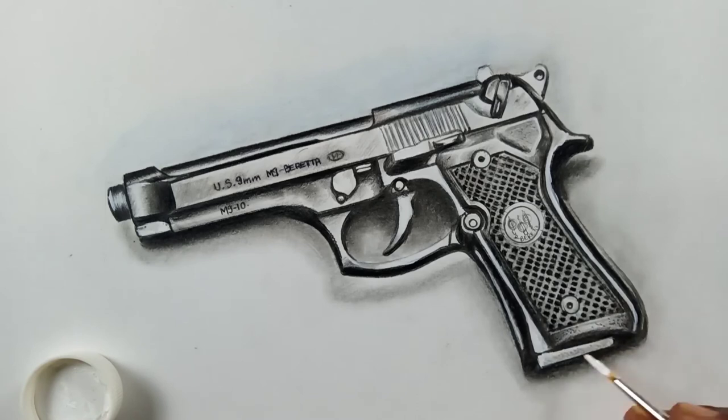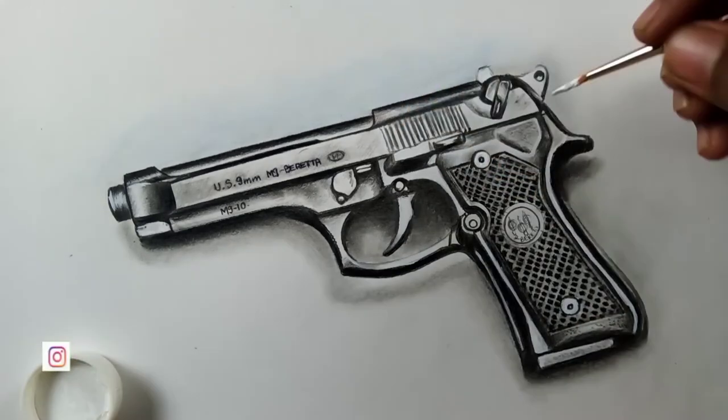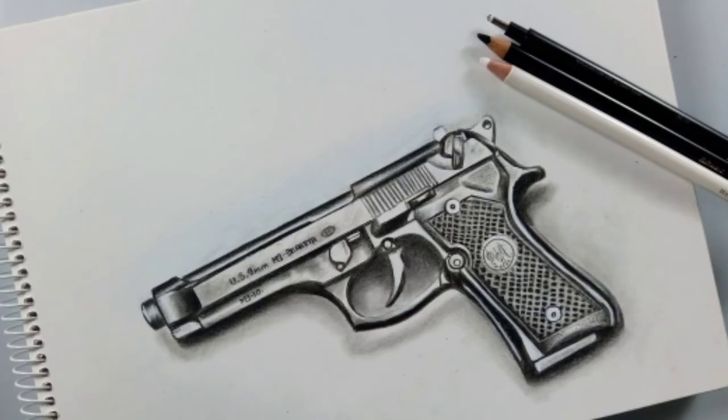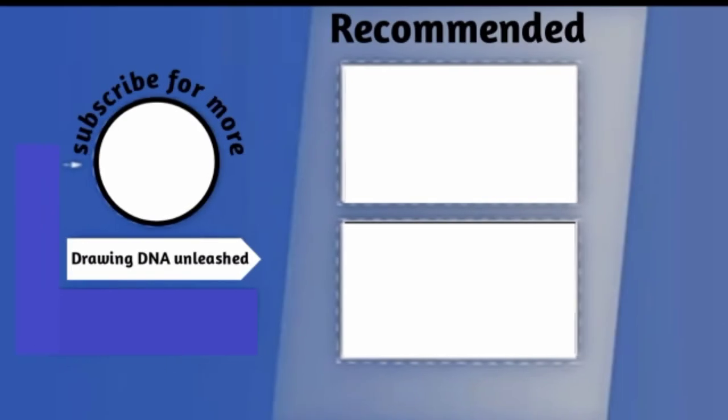After watching this video, if you like it just share it with your friends and relatives and keep on supporting. Here's the complete drawing — hope you like it. If you enjoyed this video please give a thumbs up, share with your friends, and if you're new to this channel I'd love to have you subscribe and turn on post notifications. Thank you so much for watching friends, see you in the next video — the next video is going to be epic.